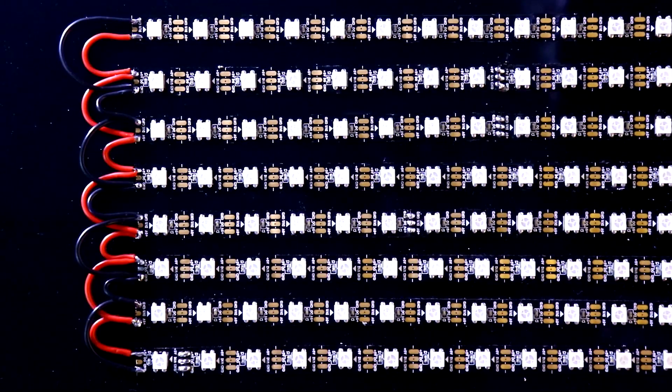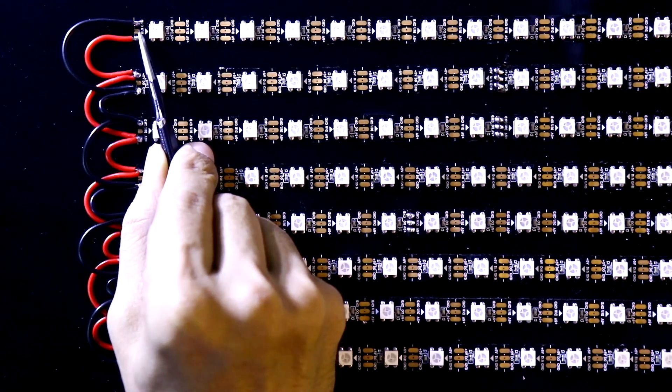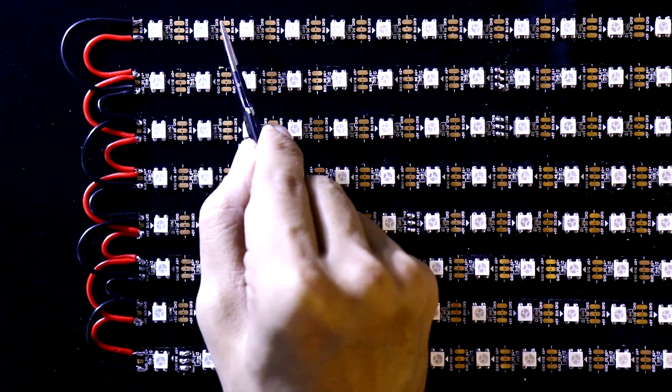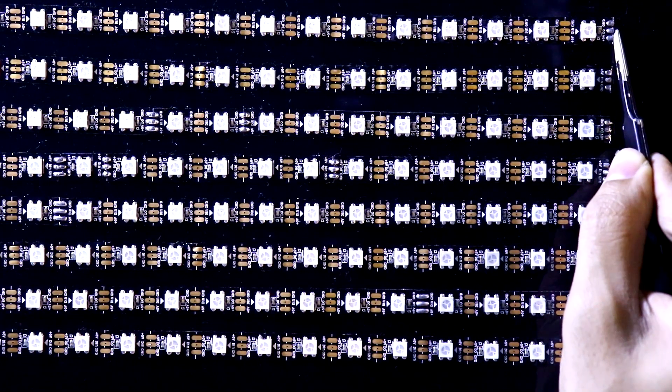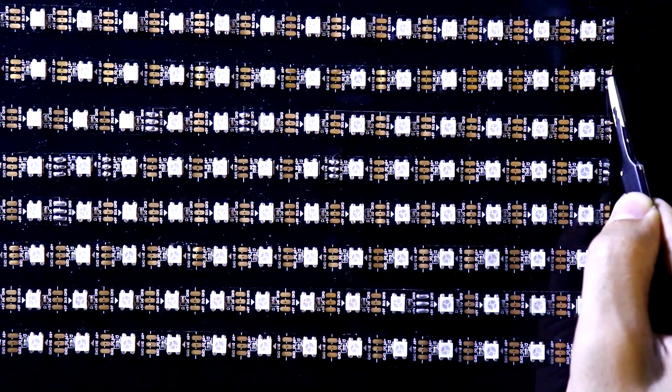This is how I have connected the positives and negatives. One more thing to check is the data pin — data in or data out. As you can see, this is data in, so here we have to connect the Arduino. You can follow the direction up to the end, which is data out, and that data out pin will be connected to the next strip.